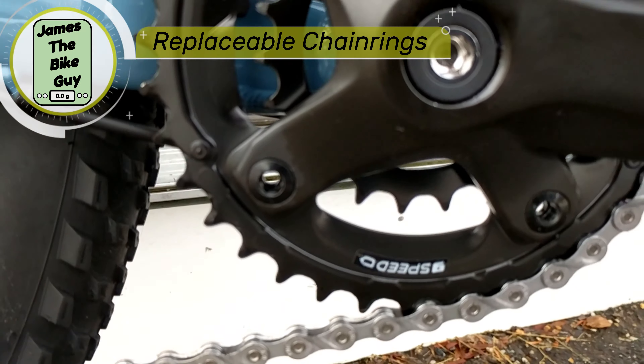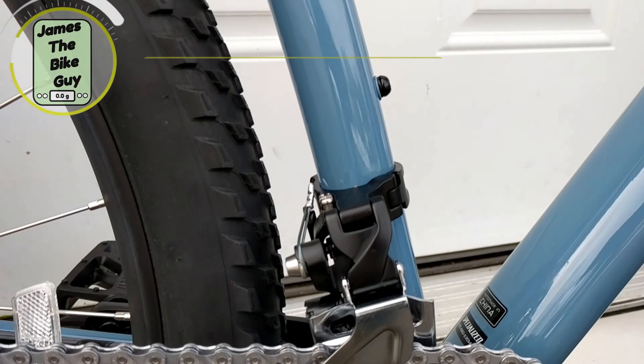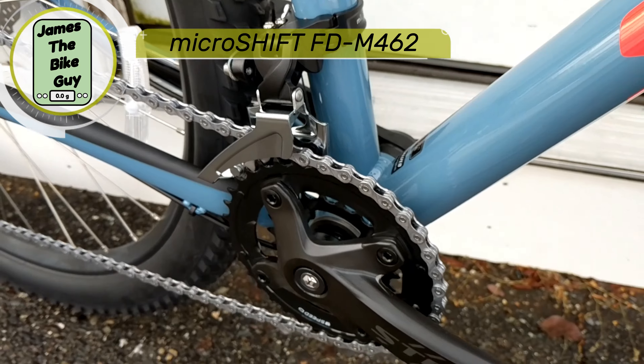What I do like is that the 9-speed chainrings on this are going to be replaceable, so as you wear them you're going to be able to replace them. You'll also have a MicroShift front derailleur which is going to give nice performance on this 2x drivetrain.